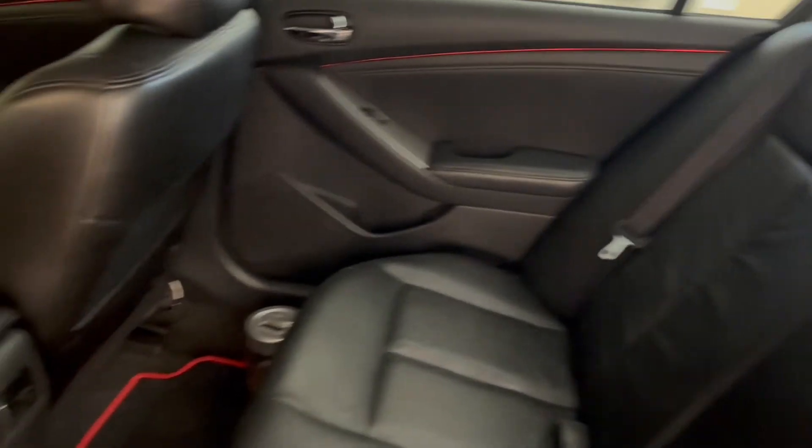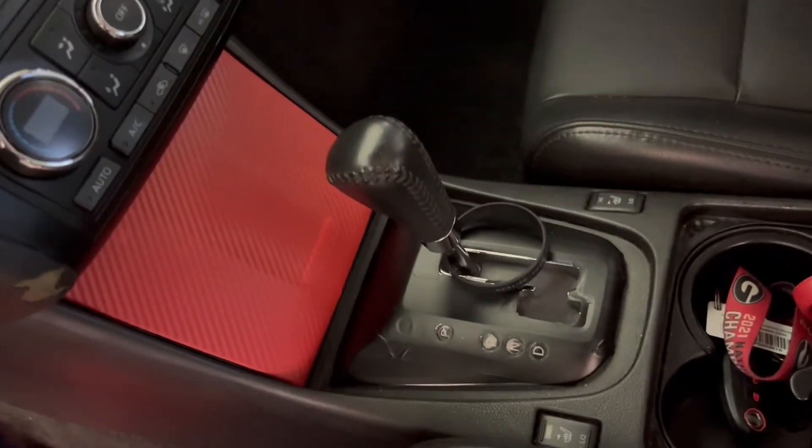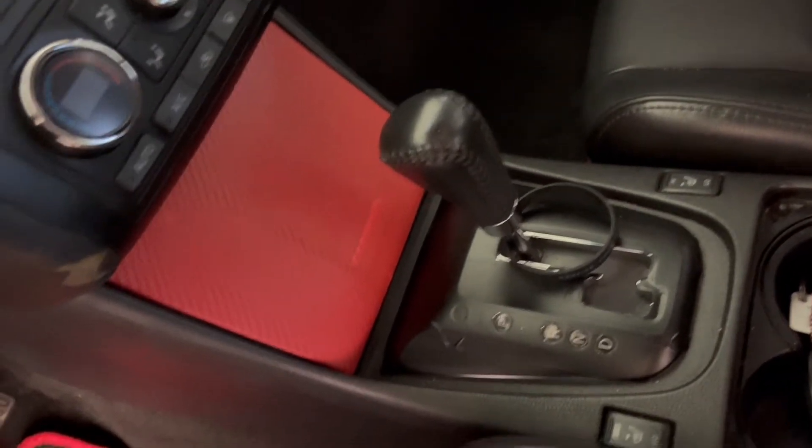Another mod is this right here — it's just a carbon fiber wrap. It's cheap, not real carbon fiber, but it's red. I just put that on there.